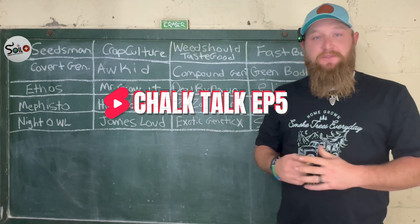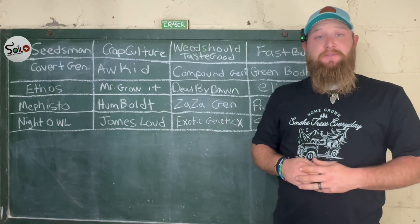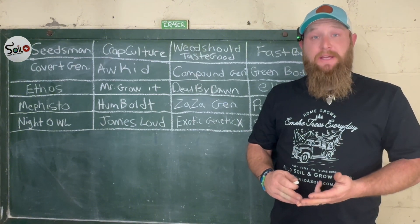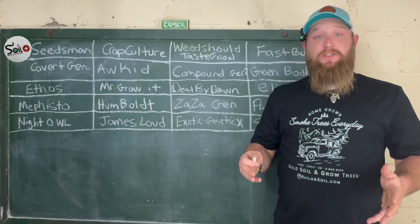Hey, what's up Grommies, welcome to Chalk Talk episode 5. If you look back at our previous episodes, we talked about good research, good content, we dove into environment, lighting, and nutrition. So we're getting all the basics started right off the rip — now we're ready to get some beans in the soil.